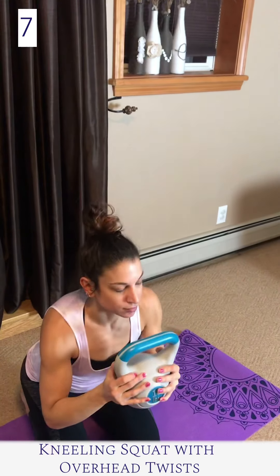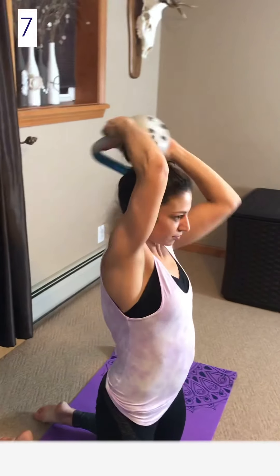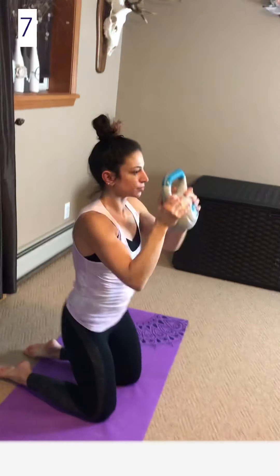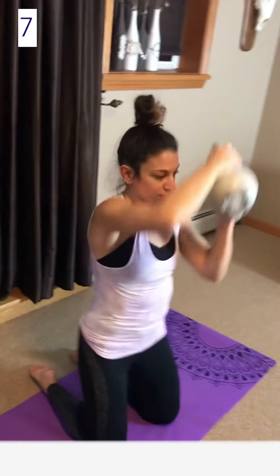Kneeling squat with overhead twists: make sure you are comfortable by placing both knees on the floor prior to starting this exercise. Tuck your pelvis in to brace the midsection. This exercise only focuses on the top half of the legs and the glutes, while using the weight for the shoulders and the arms.